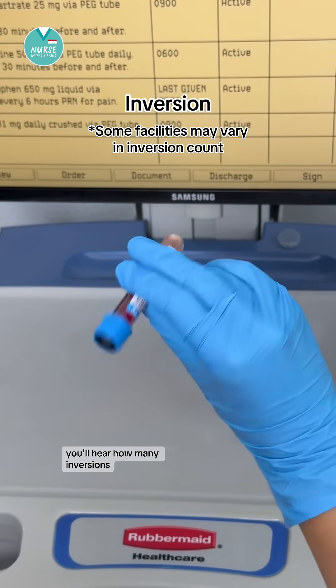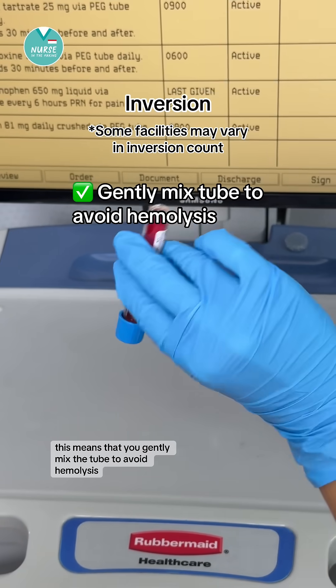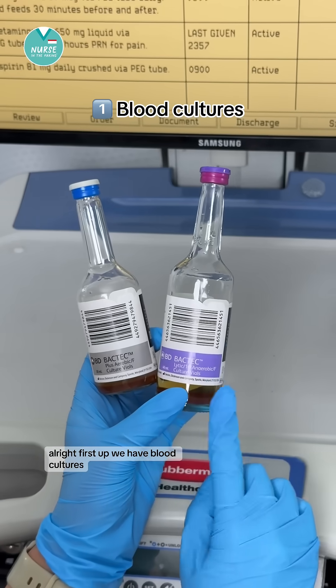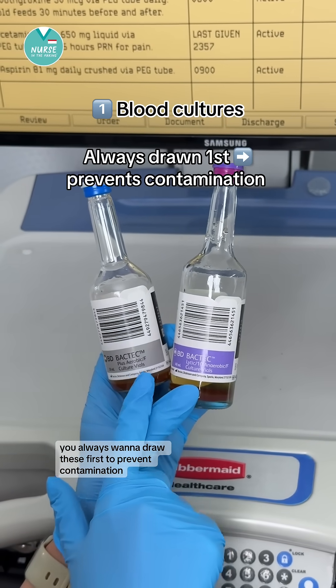For each tube, you'll hear how many inversions. This means that you gently mix the tube to avoid hemolysis, but inversion does not mean shaking the tube. First up, we have blood cultures. You always want to draw these first to prevent contamination.